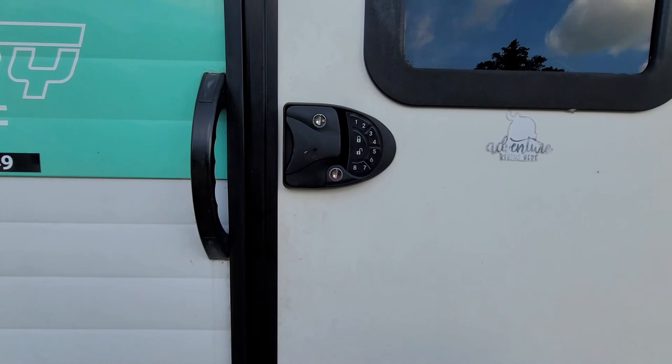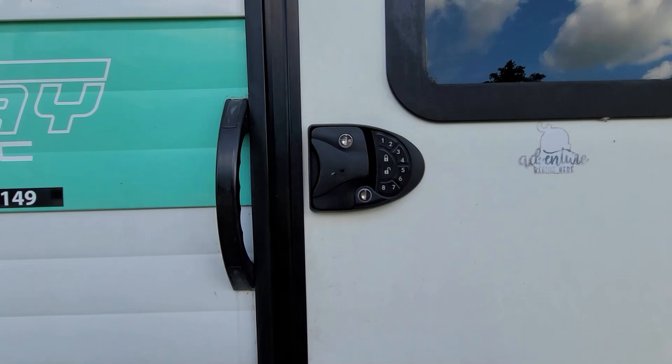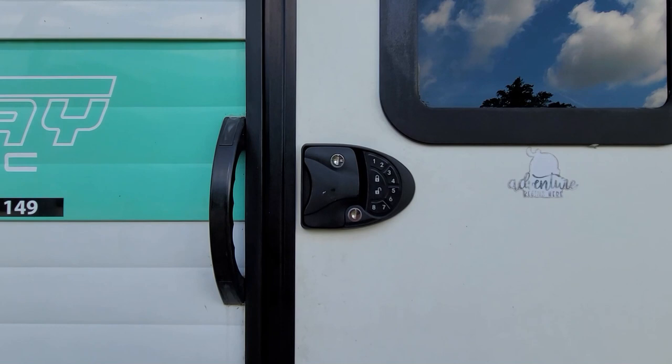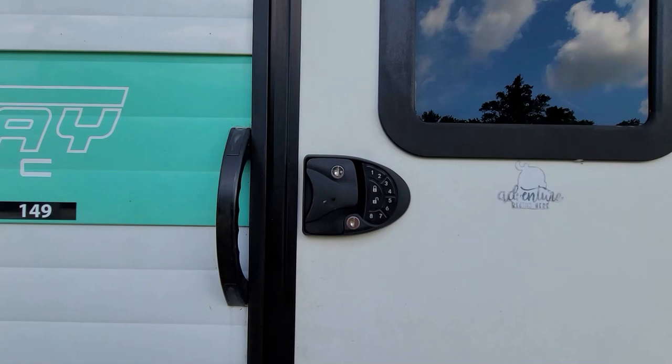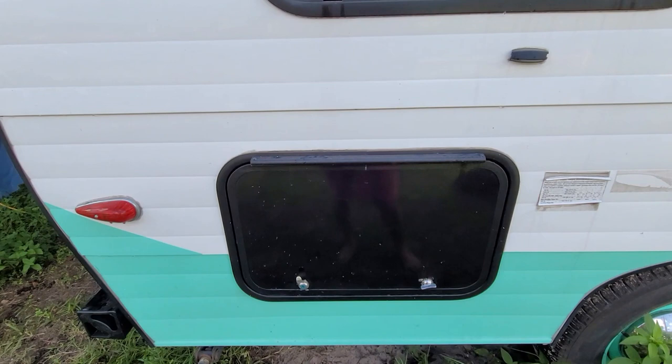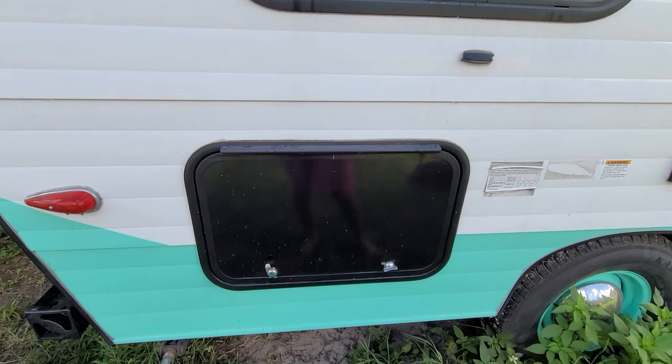I didn't show you this on the outside, but I did install this keypad — it was pretty easy. My other one kept hanging up. I actually got locked in and had to take it apart to get out. I thought I greased it up and put WD-40 on it, but one day I was camping, had it locked, and I couldn't get in. Thankfully I didn't lock my pass-through, so I had to go through the pass-through, pull everything out, climb through the little pass-through. Yeah, that was a trip.